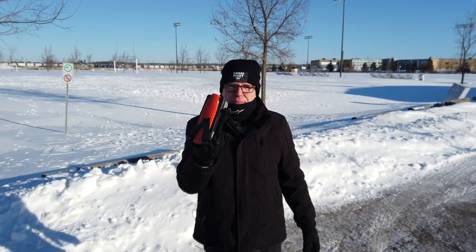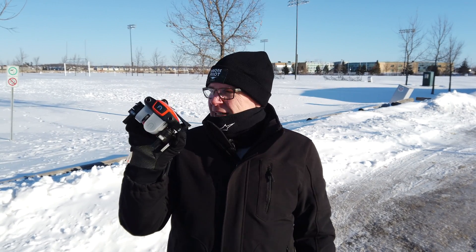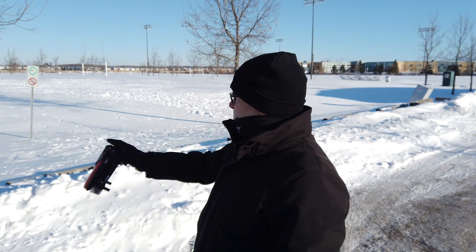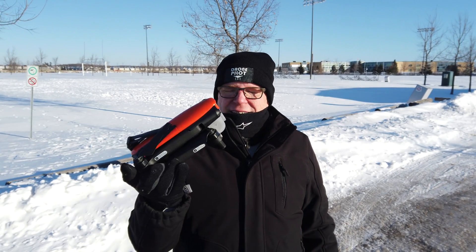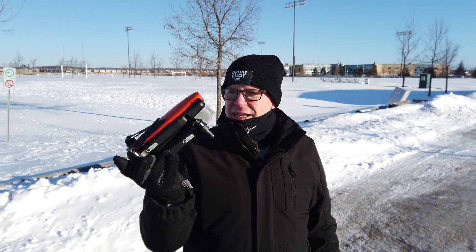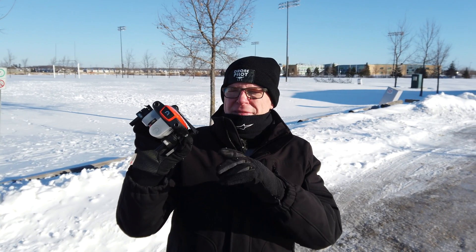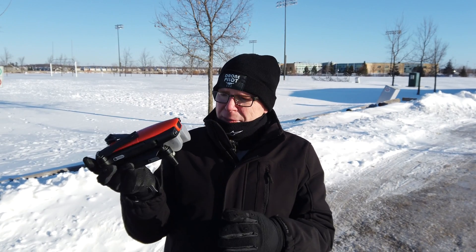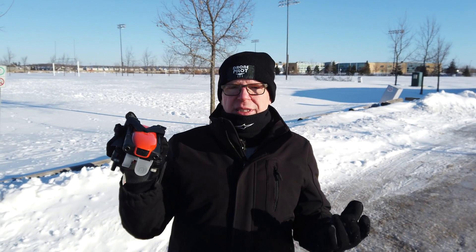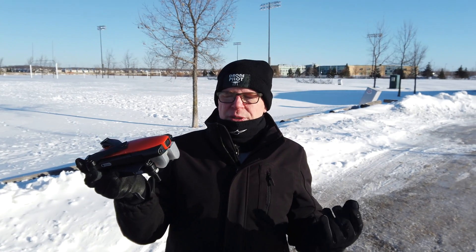...this one here, the Autel Evo. I'm not really going to fly it much — it's minus 17 degrees Celsius. So I'm going to take the Autel Evo and let it acclimate to the minus 17. The last few times I did this with the DJI Mavic 2 Pro, people asked if you could read the battery temperature on your controller.